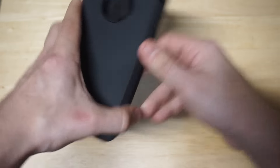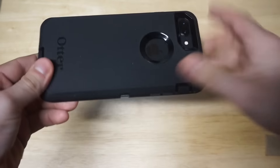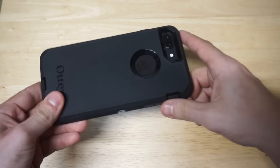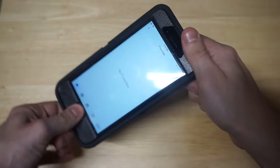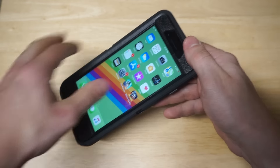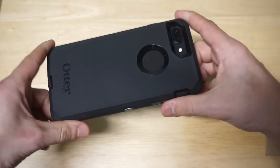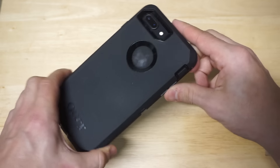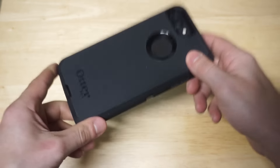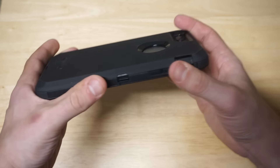We'll do a little drop test from where we're at right now — it's not going to be too high. The nice thing about this case too is that with that built-in screen protector, you definitely get some really good front-facing protection. This is going to help with any kind of minor drops. I've never tried dropping this off like a 10, 15, or 20-story building, but I know this is definitely going to get the job done. It's got complete coverage from every side.